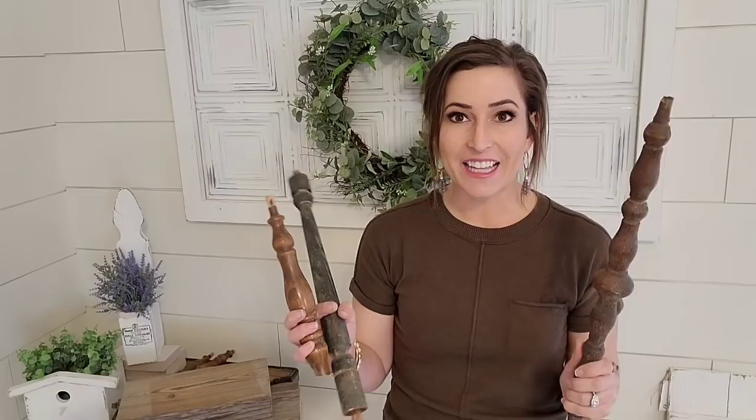I'm not sure where exactly all these spindles come from — I think these might be from chairs. Also table legs: if there's a little side table that's falling apart but it's got good legs, you can definitely pick that up and turn those spindles into something. So let's get to what we're working on today and what we're specifically doing with these spindles.